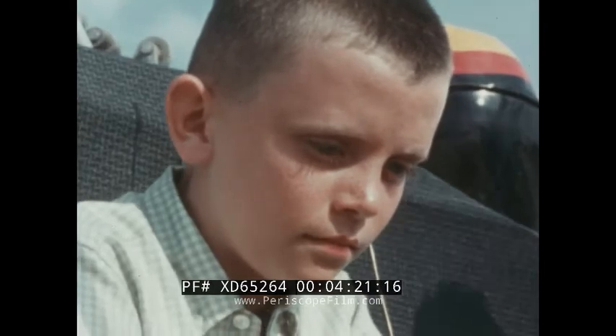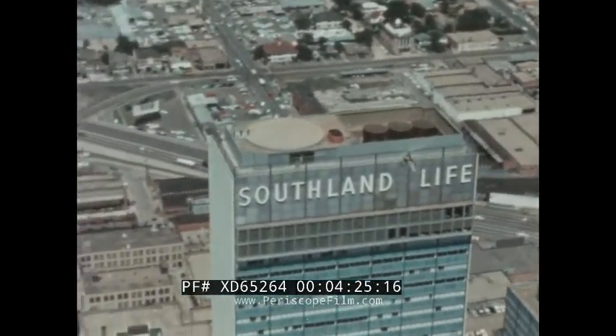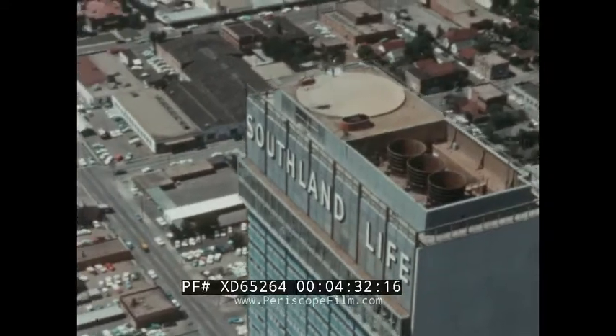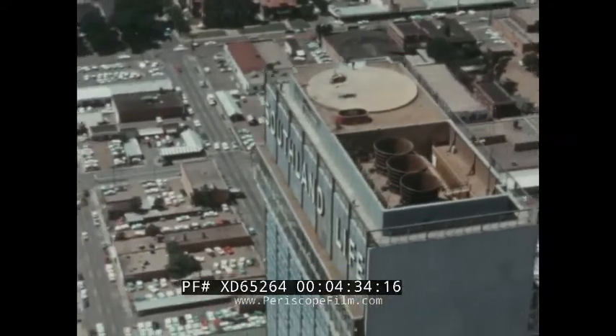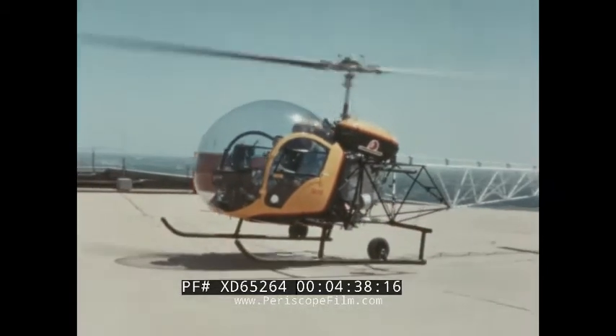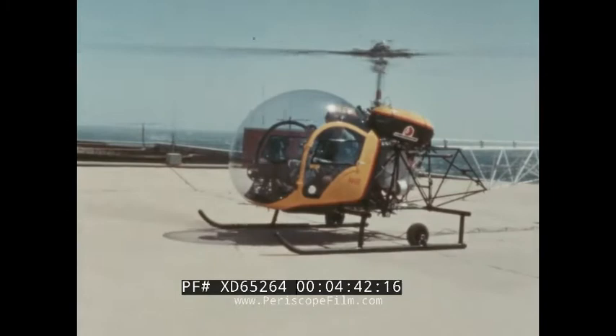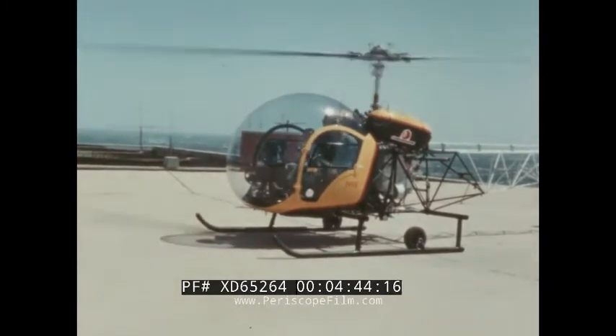The helicopter is coming down on the landing place, which is called a heliport. It's easy to find a place to park in the city when you're riding in a helicopter. Now to turn off the engine.